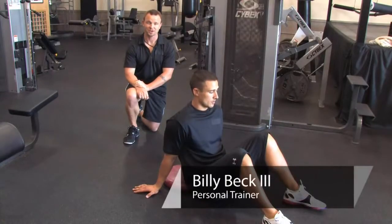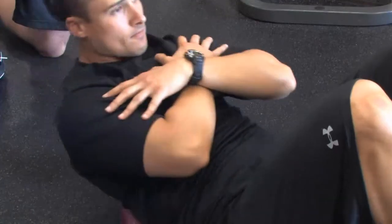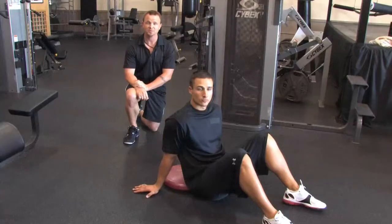Hi, this is Billy Beck III from Billy Beck III Training Center. And today I'm going to show you an abdominal workout to get a six pack. Today with me, as always, super trainer Brian Francis.